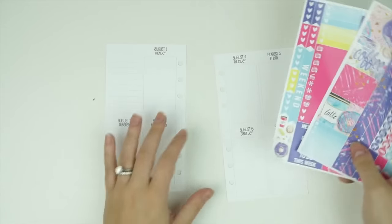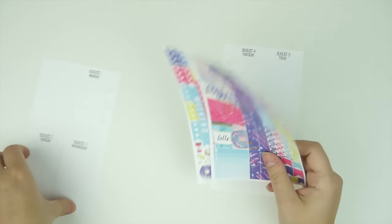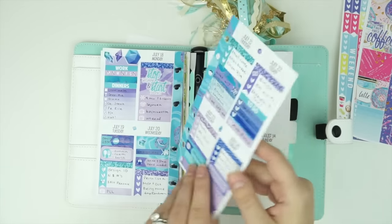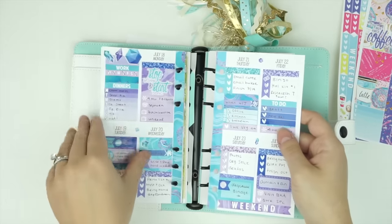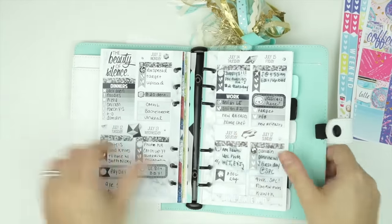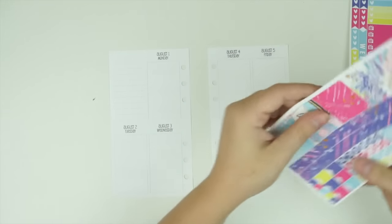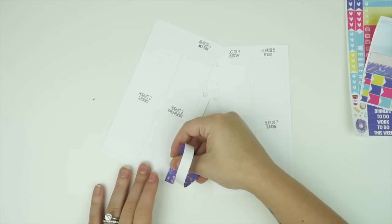I want to show you guys how I would do this as no white space by pulling in some multicolor items. Normally when I do this as a spread I'll just use the kit and it will look like a white space spread. Here's another one — this is the one I dumped water on. But I want to show you how many stickers I would pull in if I was doing this as a no white space planner look.